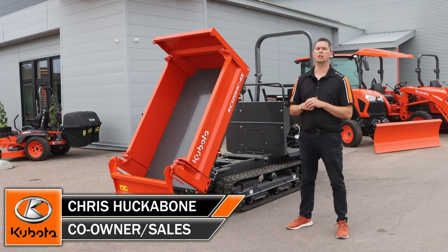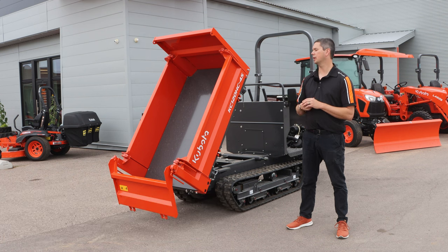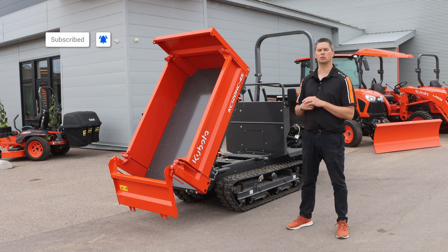Hey, it's Chris here today from Huckleheads Equipment. So we did an overview of the KC-70, now we're going to be doing an overview of the KC-120. We're going to do what we always do — start at the front and work our way to the back. And then we're going to do a demonstration of the three-way dump, to give you an idea of how it functions. So stick with us.